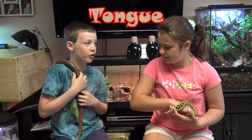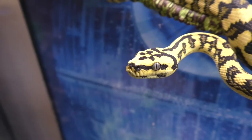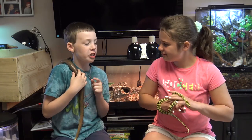Most people know that a snake's tongue is forked. Their tongues are long, skinny, and have a wide fork. A legless lizard has a thicker tongue and a very small fork.